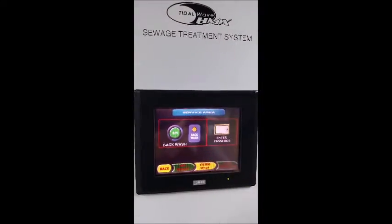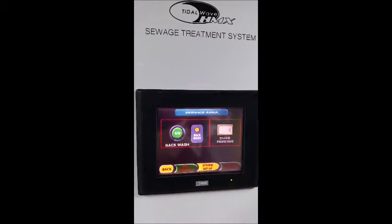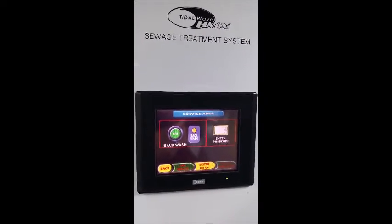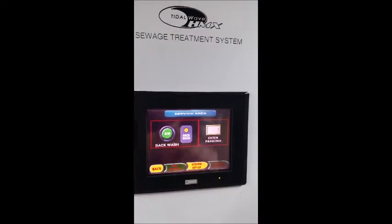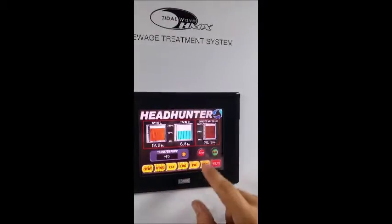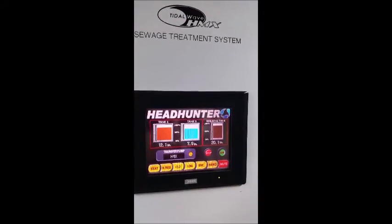The SVC page is the service page. Backwash button — backwash your machine weekly. It's going to save you a lot of trouble in the future. All you have to do is hit the backwash button, let the machine run for about an hour, come back and turn the machine back into run mode.